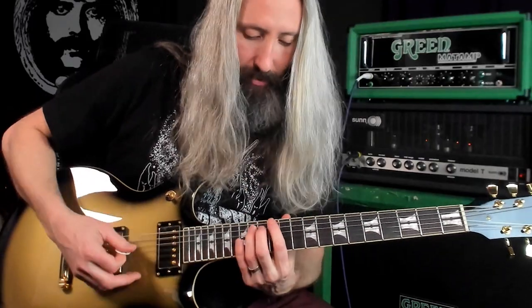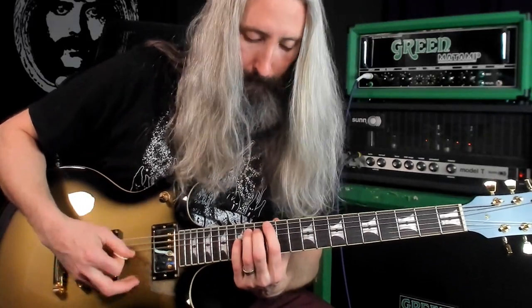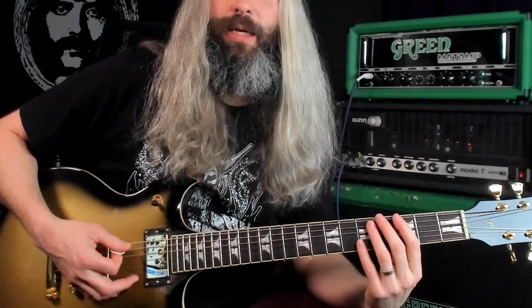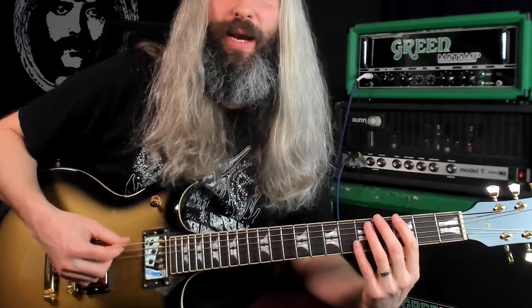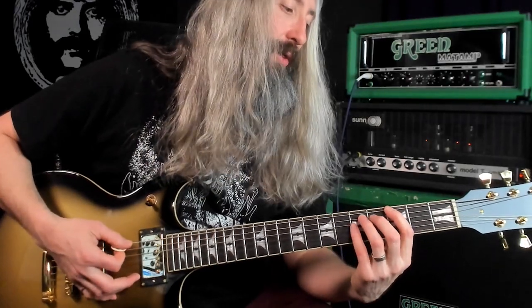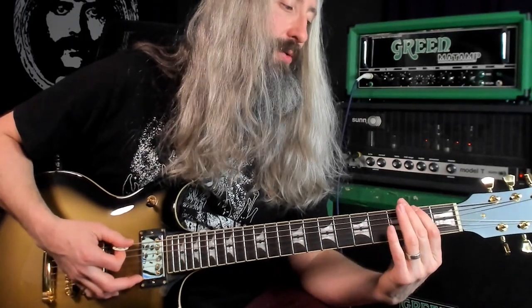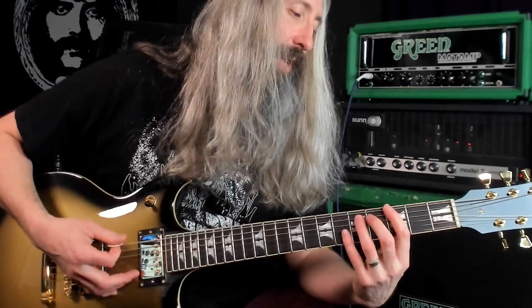You're using the root, the minor third, and the flat seventh. Then there are two muted rakes, followed by palm mutes on the third fret, which is the minor third. Then a slide from that minor third to the major second — so natural minor.